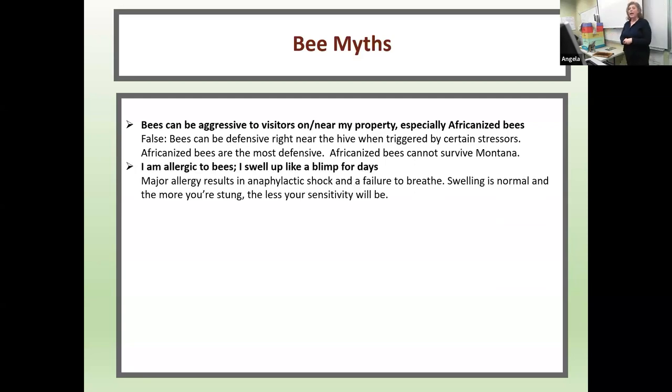Next myth: 'I am allergic to bees — I swell up like a blimp for days.' Technically allergic is the right clinical term, however most people jump to the extreme, which is anaphylactic shock with failure to breathe. That is actually pretty rare. Swelling is normal, and the more you're stung, the less your sensitivity will be.